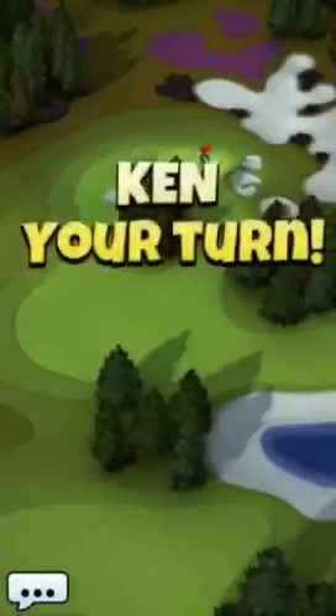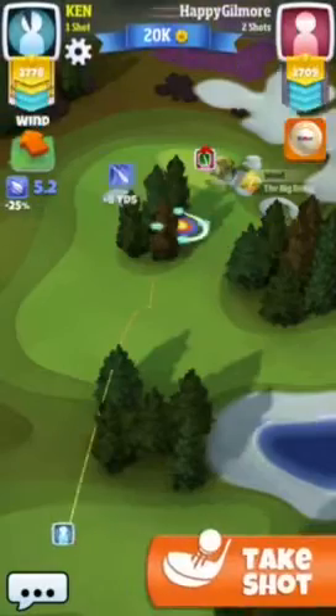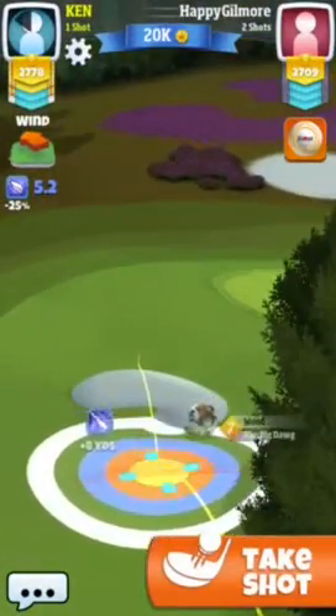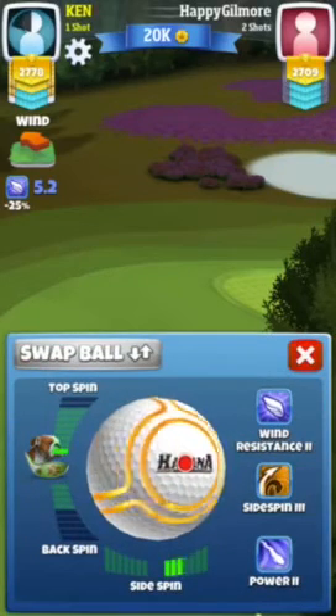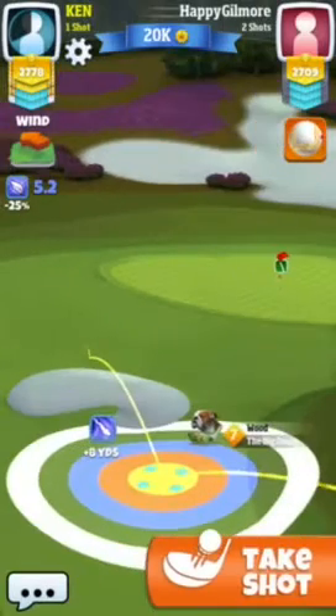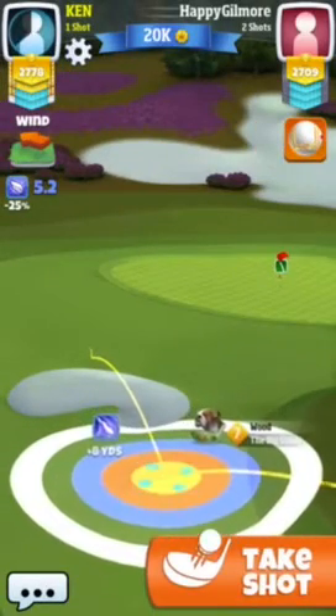Back here for our second shot on hole 5, and I brought the big dog to make this shot easier. We're gonna do about a half bar of topspin — we're just clearing that bunker right there.